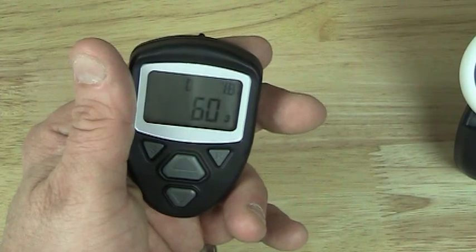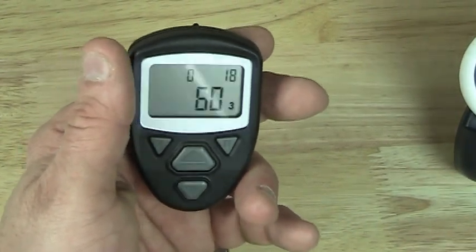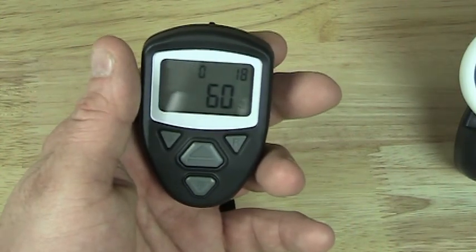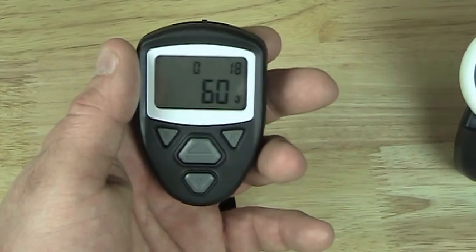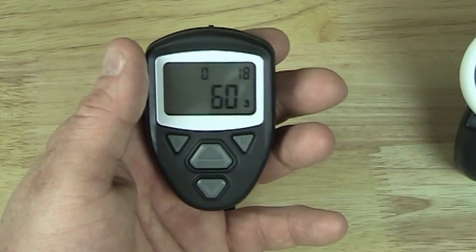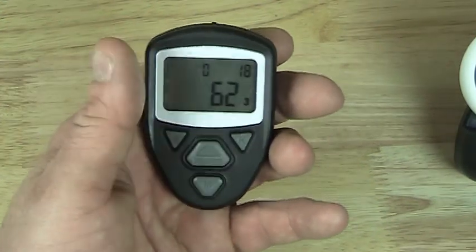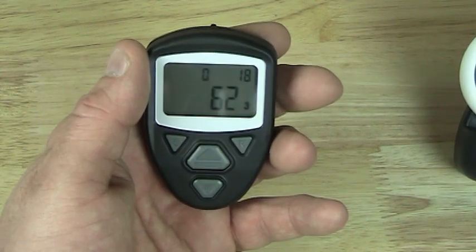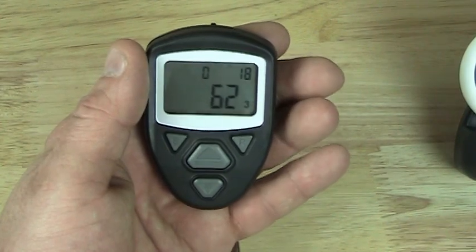Both units have identical features primarily because whoever manufactured the Boy unit essentially copied the original Row Counter Plus design when they came out with that model — and they made some good choices. What they didn't know, however, were the improvements we were planning to make: the data saving and the powering-off function. This unit should be available in July of 2013, and you can get it from your local yarn shops, online merchants, or directly from Nancy's. Thank you very much.